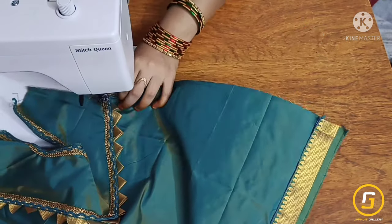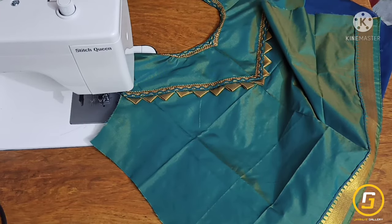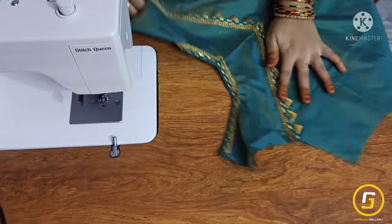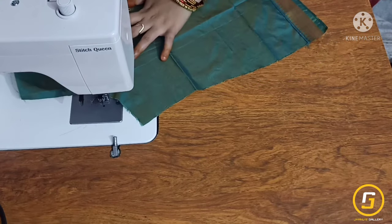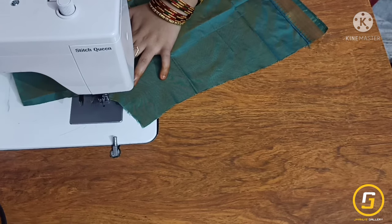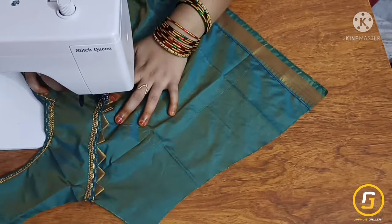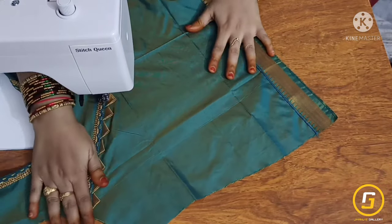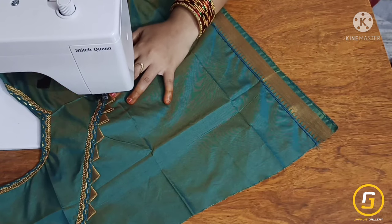I am going to stitch the lace on the center point, then stitch the other end of the lace. I am going to stitch the triangle shape and stitch the other end. While looping more, I will stitch the base on the back.